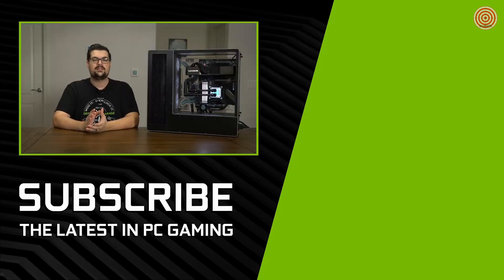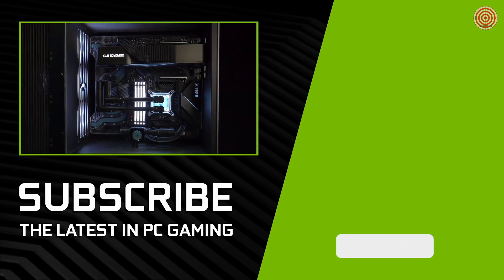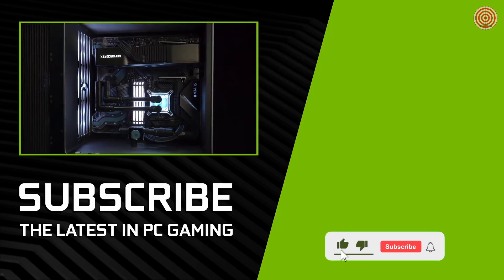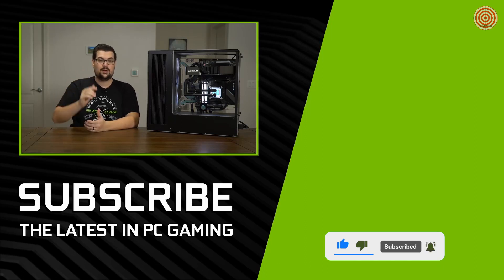I'm always blown away at what Lee Harrington can do given the opportunity to go full out on a build. This is not only one of the fastest gaming computers out there, but one of the most stunning to look at too. Thanks everybody for watching — if you liked this video, hit that subscribe button down below and we'll see you for the next one.